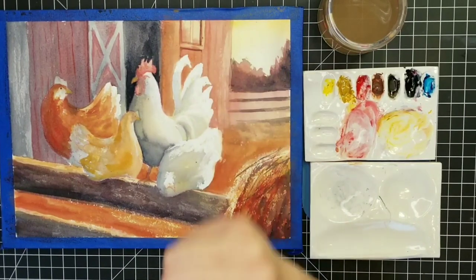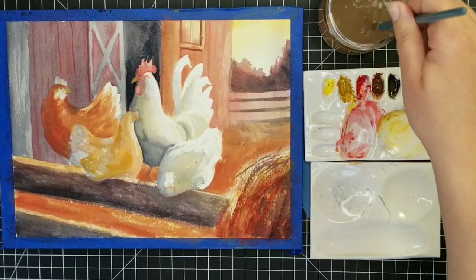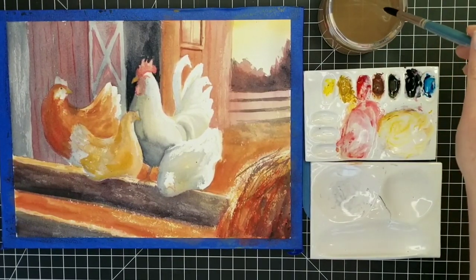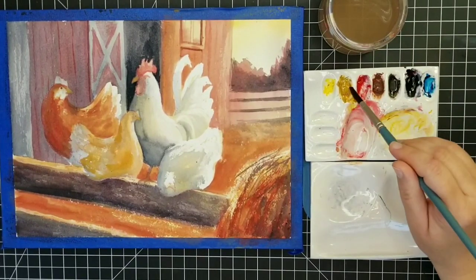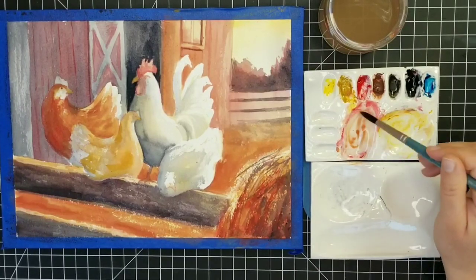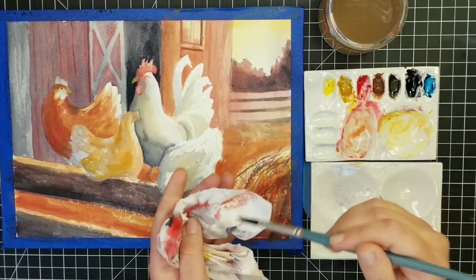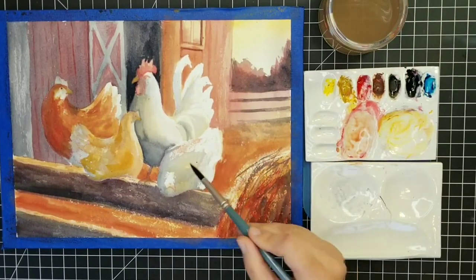I'm starting now just to block in the crest — keeping it very light. What I learned from doing my rooster painting the other day was that I went overboard on the red in the crest, and that made it more difficult to add a sense of form in that area. So this time I was really careful to make sure it stayed very light.